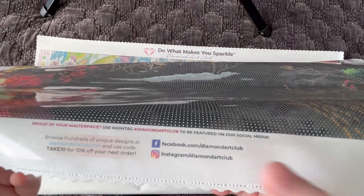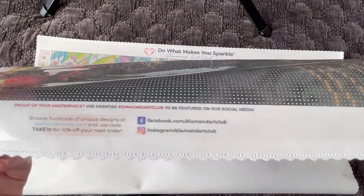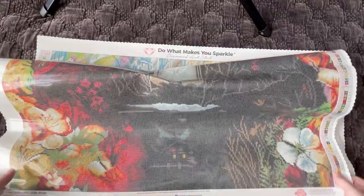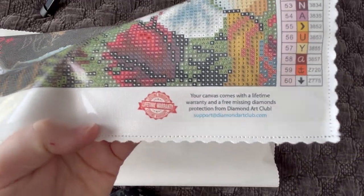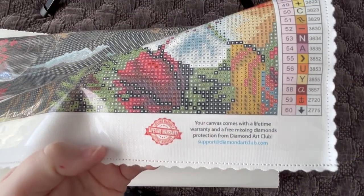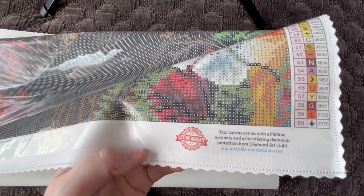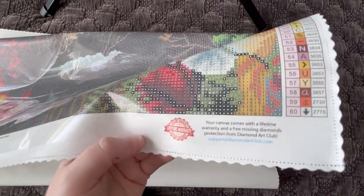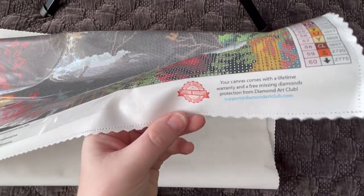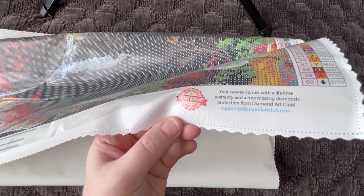Make sure you're also following Diamond Art Club on their social pages — that's where they actually do their sneak peeks for the week, and we start seeing new releases usually Monday or Tuesday. Over here on this side: lifetime warranty. That covers any issues with your canvas as long as you are the original purchaser. If you run out of diamonds or have issues with the glue or canvas, reach out to support at diamondartclub.com and they will get you taken care of.